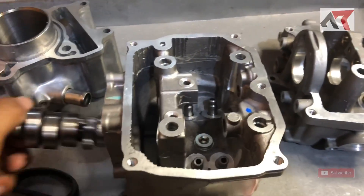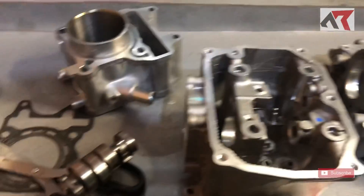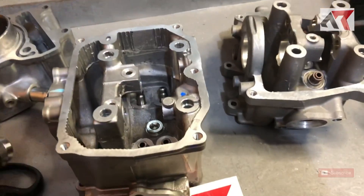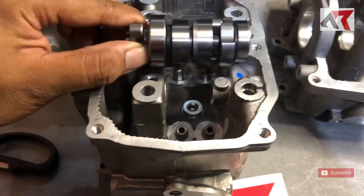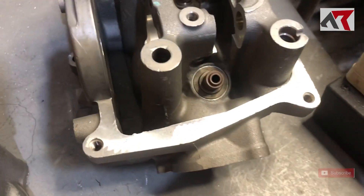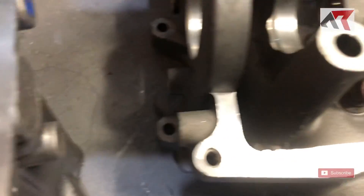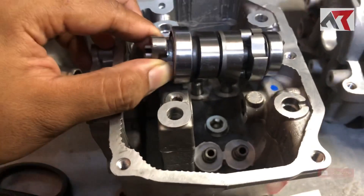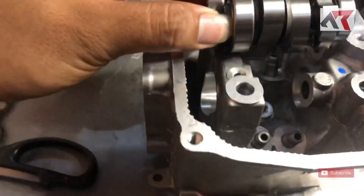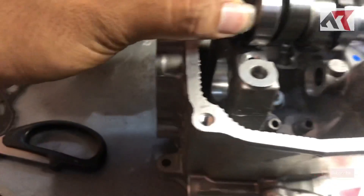Oke, sementara itu dulu videonya. Terima kasih sudah menonton. Assalamualaikum warahmatullahi wabarakatuh. Secara panjangnya kayaknya sama.